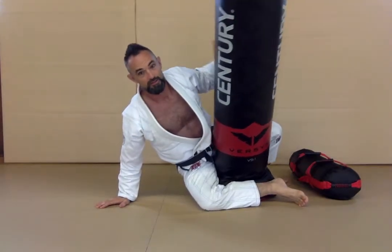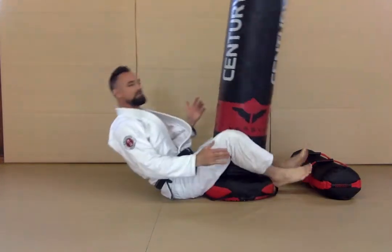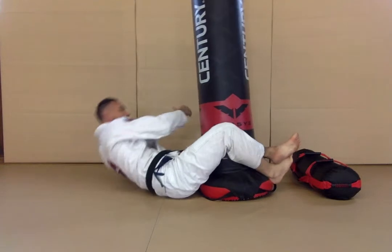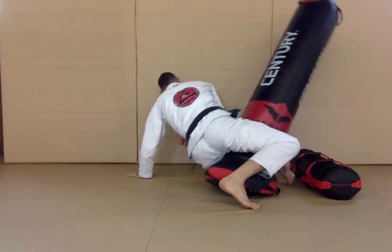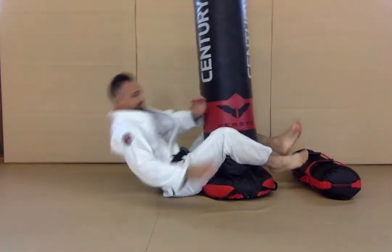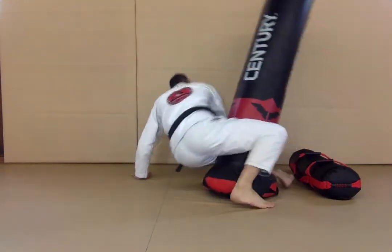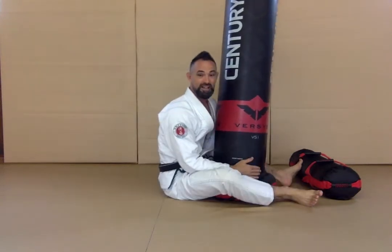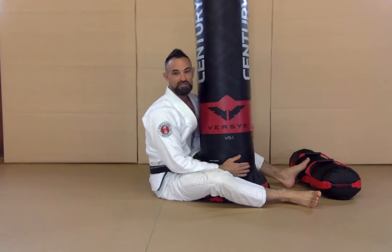Knee down, bump hips — based on my right hand and my left foot. My left foot is based, hips are bumping. You can see my foot here bases. Left hand and right foot — hips come up and bump. So I'm just going to alternate sides for about 60 seconds. Hip bump sweep, exercise number one.